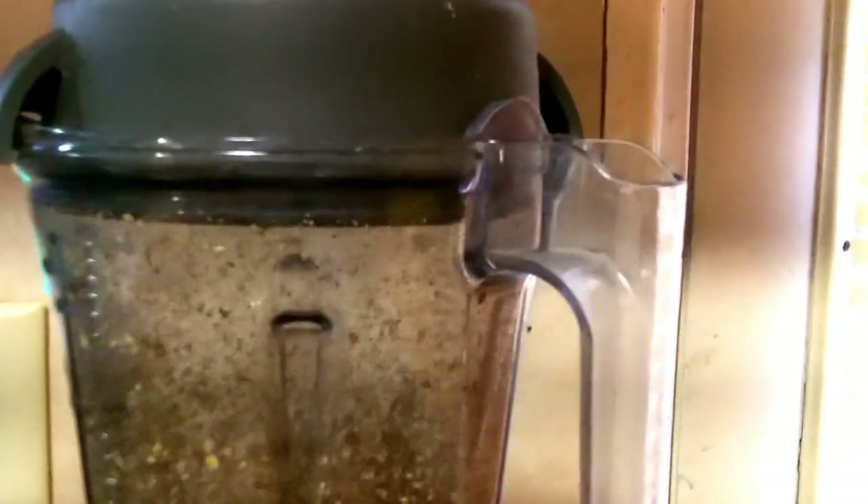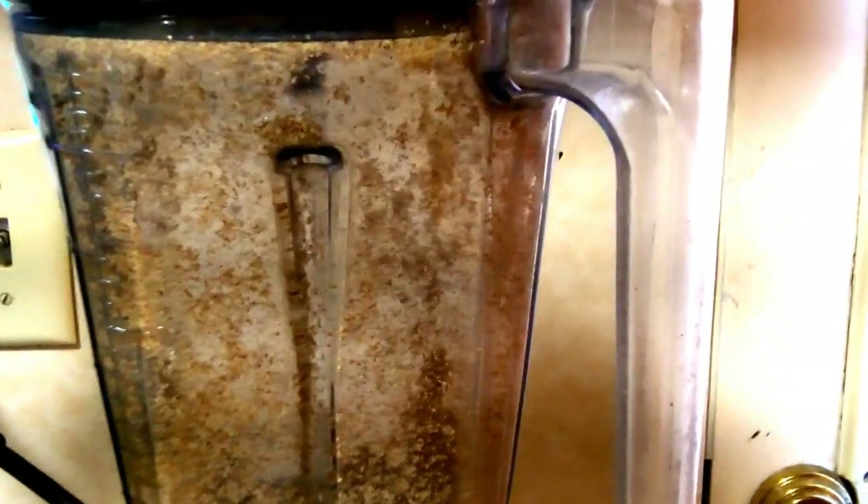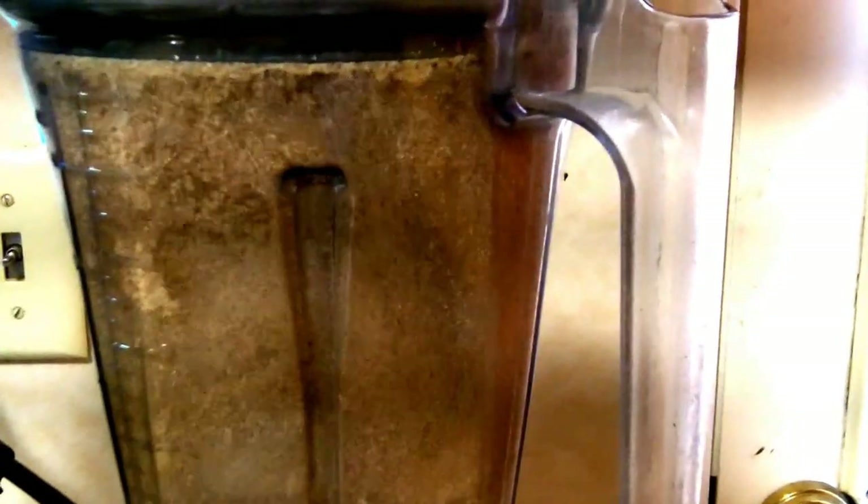Hopefully you can see. We're going to turn it on. Oh! Oh! Oh!